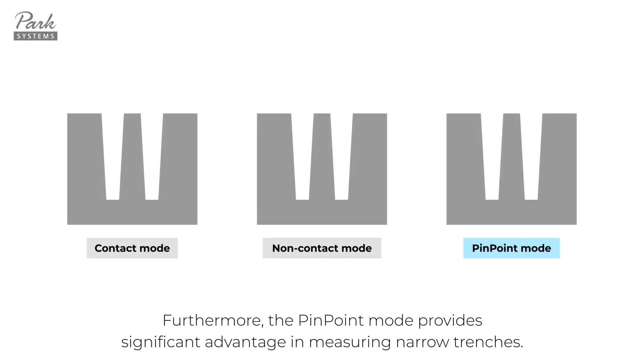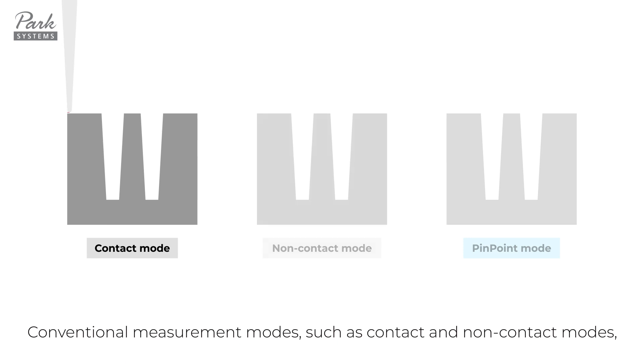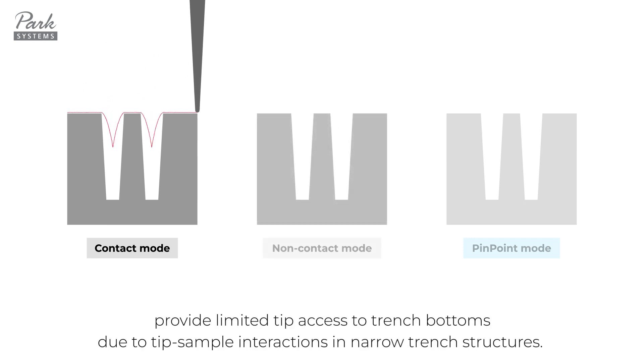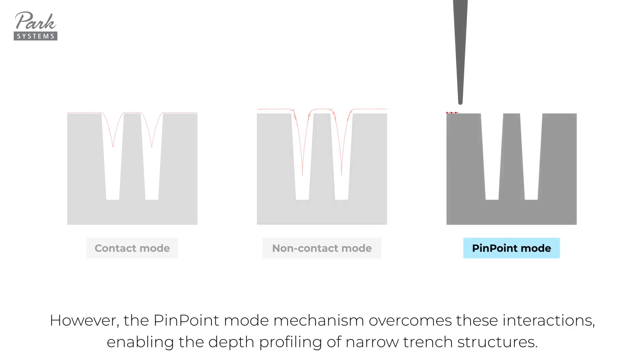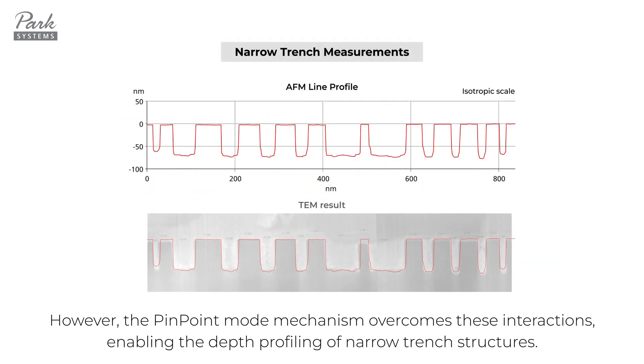Furthermore, the pinpoint mode provides a significant advantage in measuring narrow trenches. Conventional measurement modes, such as contact and non-contact modes, provide limited tip access to trench bottoms due to tip-sample interactions in narrow trench structures. However, the pinpoint mode mechanism overcomes these interactions, enabling the depth profiling of narrow trench structures.